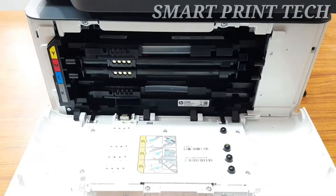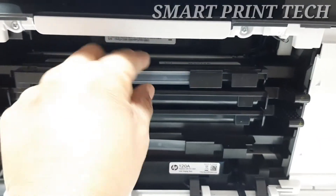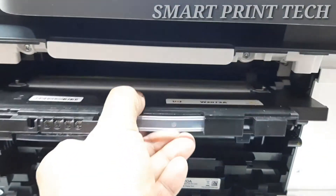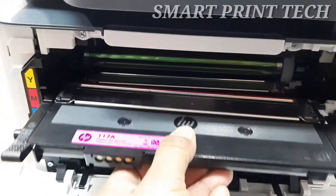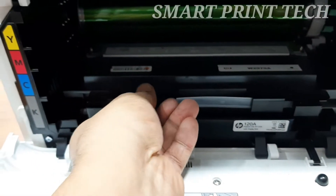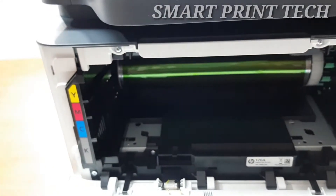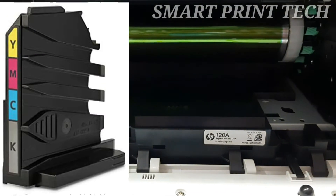First open the toner cartridge access door, then grasp each side of the toner cartridge and pull it out to remove it. Repeat this step to remove all the toner cartridges and set each one aside. Next, carefully remove the toner collection unit and set it aside on a flat solid surface to avoid spilling the waste toner.